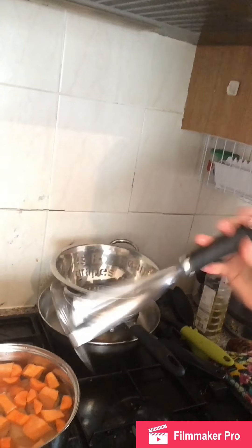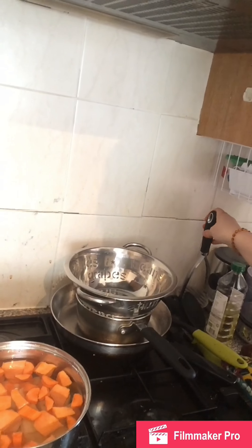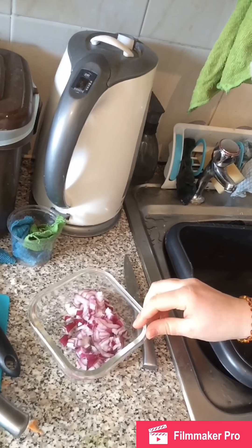With my trusty masher — I never get all the carrots, so that's why it ends up with lumps in it. Once I've mashed it, I add a little bit of oat milk, whatever we've got in the fridge, just to give it a bit more of a creamy texture. Then I stir through some red onions until they're warm, which gives it a little crunch and a bit of texture. That's how I do my mashed potato.